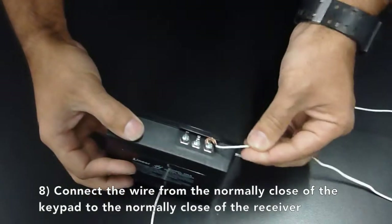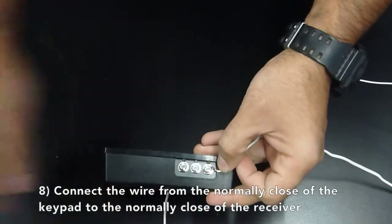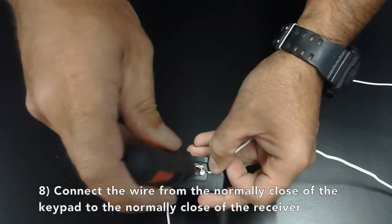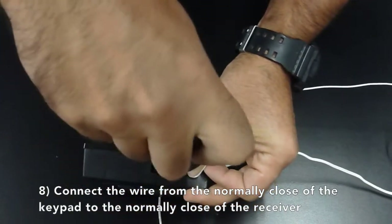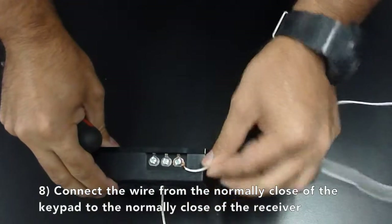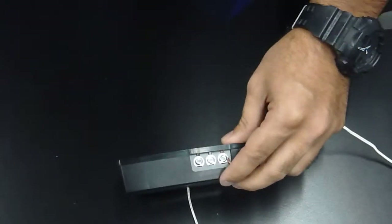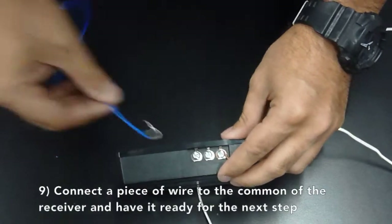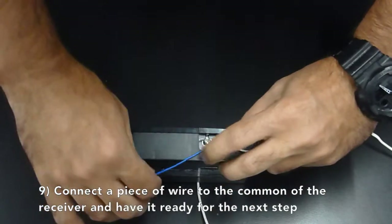Connect the wire from the normally closed of the keypad to the normally closed terminal on the receiver. Then connect a piece of wire to the common of the receiver and have it ready for the next step.